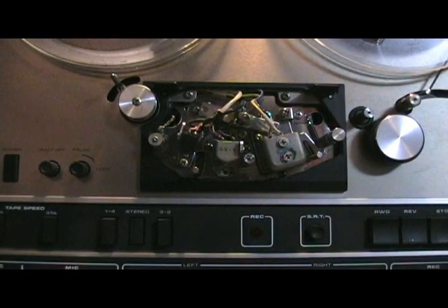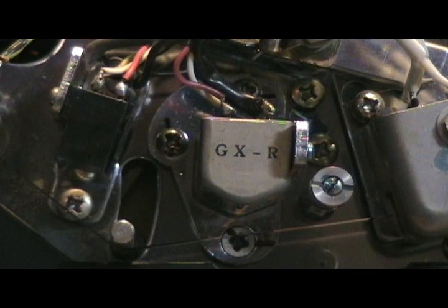Here are the three heads. The one in the middle is the recording head. If we zoom in, there are three screws to adjust. The top and bottom screws are for the height alignment, and the one on the left is for the azimuth alignment, which is the one we are going to tinker with.